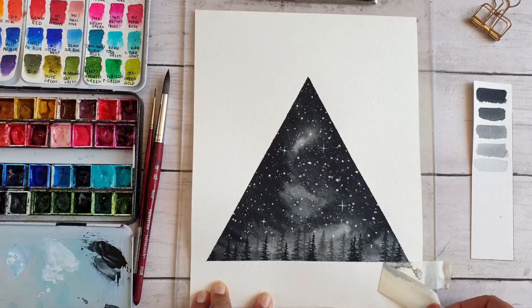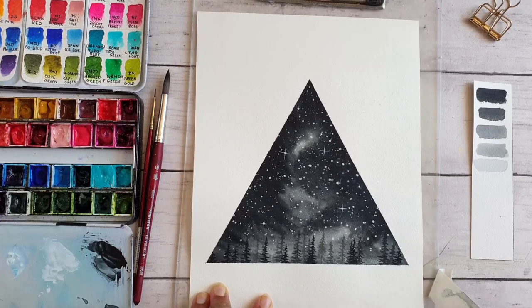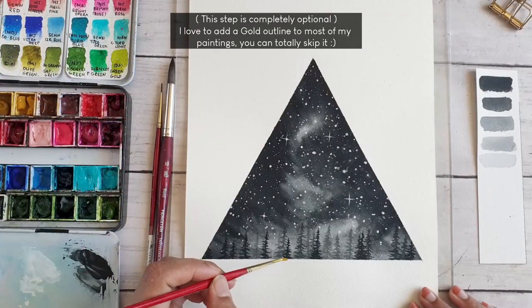This next step is completely optional, but if you follow me on Instagram, you know that I love to add gold details to most of my paintings — though you can totally skip it.